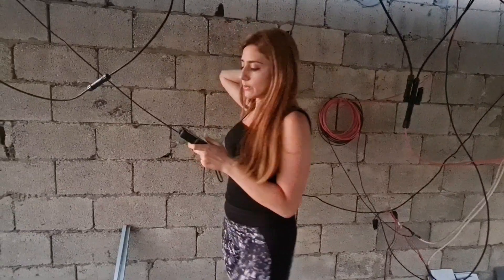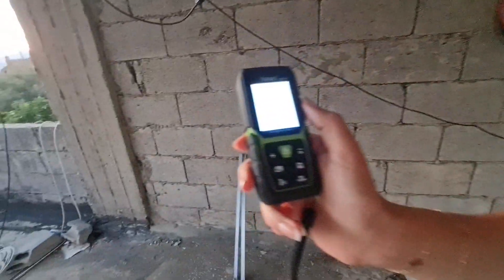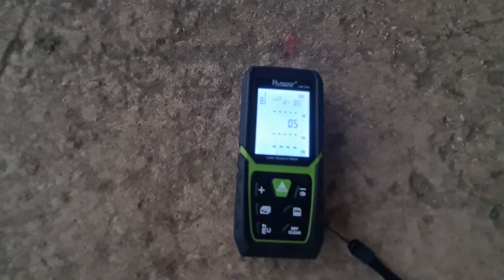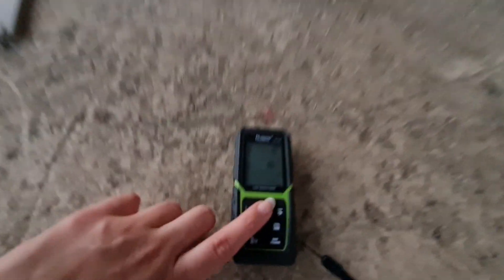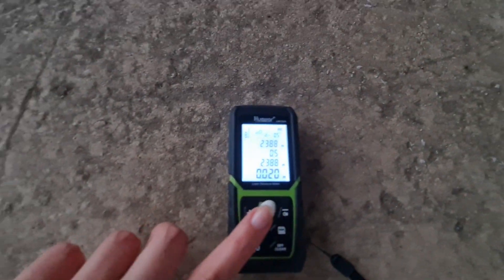Now I will show you how we can measure the height of this wall from the bottom to the top using the laser meter. I set it to Pythagoras. First, I place the laser in a horizontal line towards the wall, and it takes the first measurement.